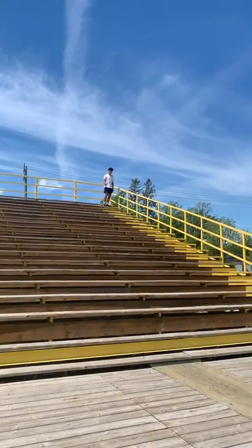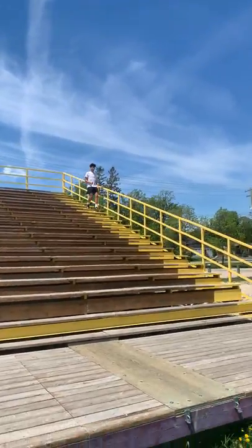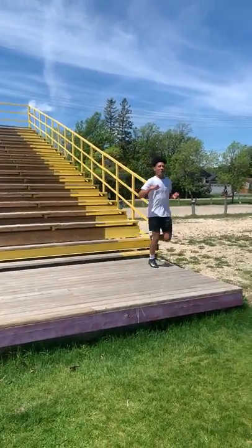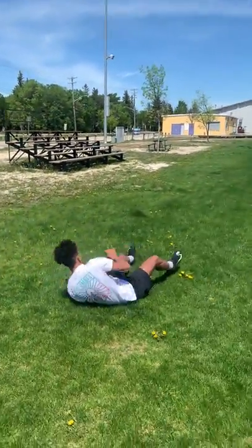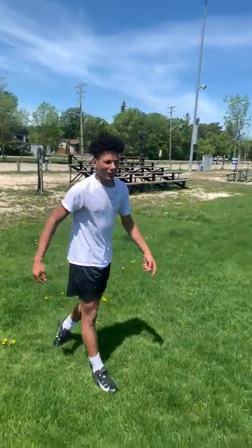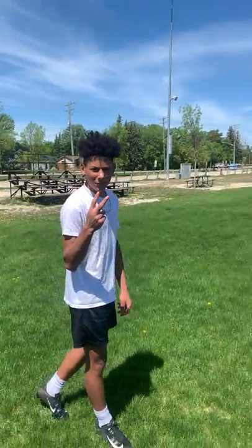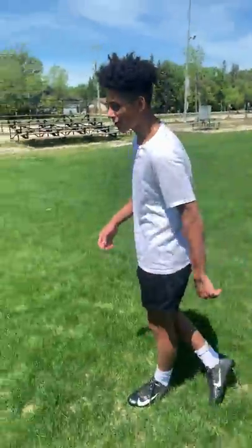I'm Daniel Ode, and I'm going to show you how to run a three-step slant route. Now you might be like, who's Daniel Ode, and what's his qualifications to be telling me how to run a three-step slant route? Let me tell you: two-time MVP, one-time Offensive Player of the Year. That's all. So I'm telling you how to run a three-step slant route today.